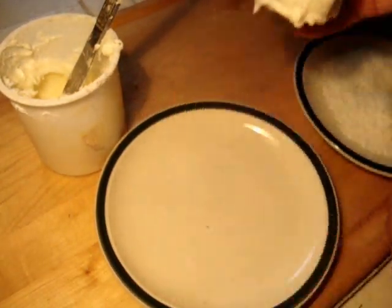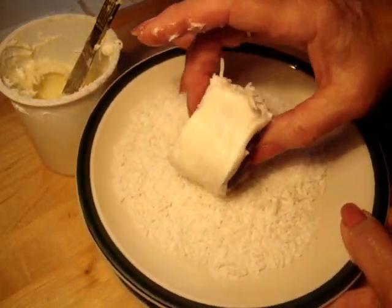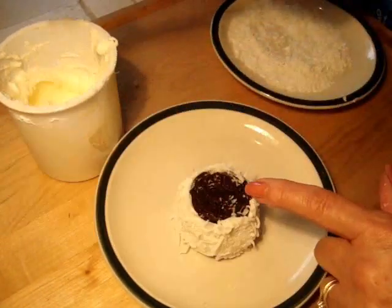Now if you want coconut on them, at this point you're just going to roll this in the coconut. Like that. Now if you don't want coconut that's fine, you're still just going to place your Oreo down on the plate.